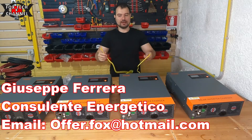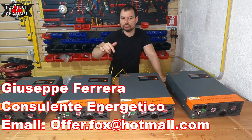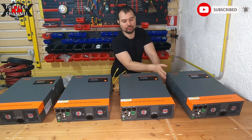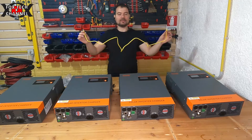Come si collegano gli inverter ibridi di questo modello? Ti lascio sempre sotto in descrizione il link diretto allo sponsor. Hanno due connettori femmina per andare a fare la connessione parallela.